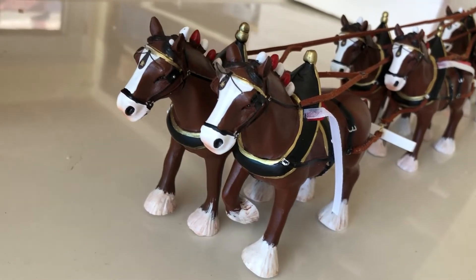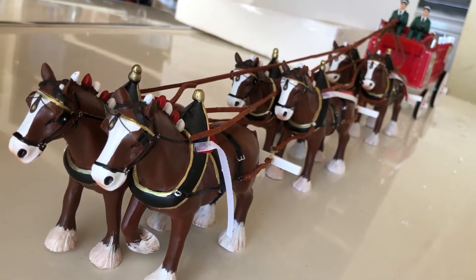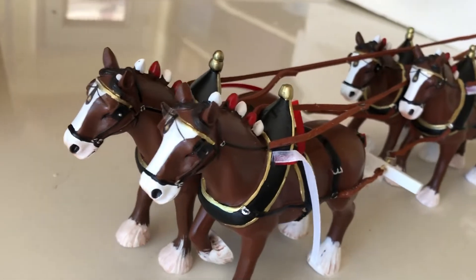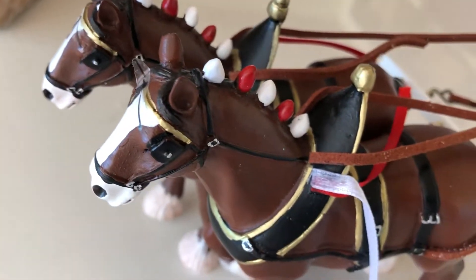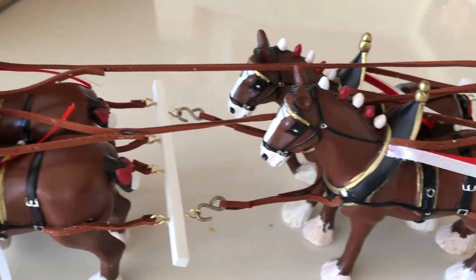All right guys, this is it right here, all put together. Looks pretty cool. The only thing I don't like about it is the craftsmanship — the paint job is really poor. And also the details on the horse saddles and stuff like that. On the website it looked a lot more detailed, but you know, still pretty cool. I still like it.